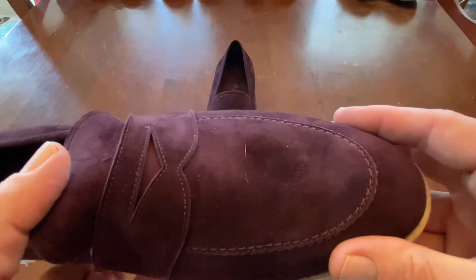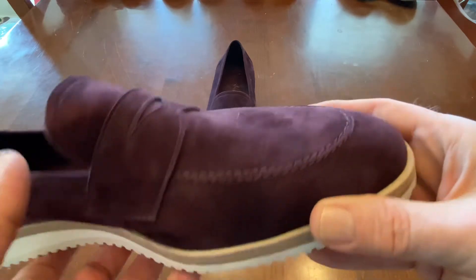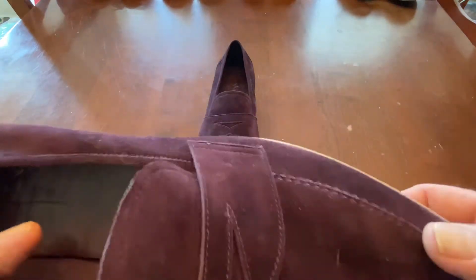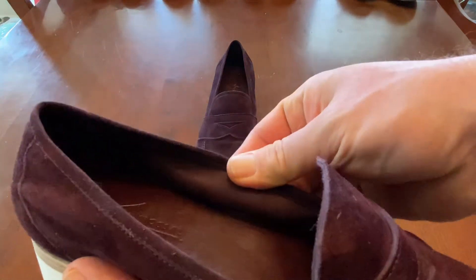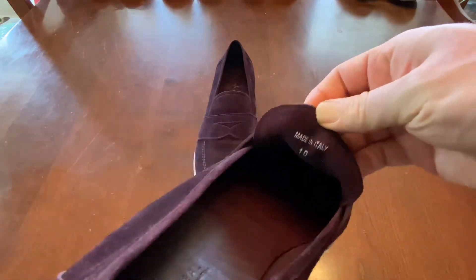You'll see here the way that these come together is just really nice. Really nice hand stitching here on the apron. This is not a split toe, it's just an apron toe. And these are 100% unlined and very thin, very soft suede.